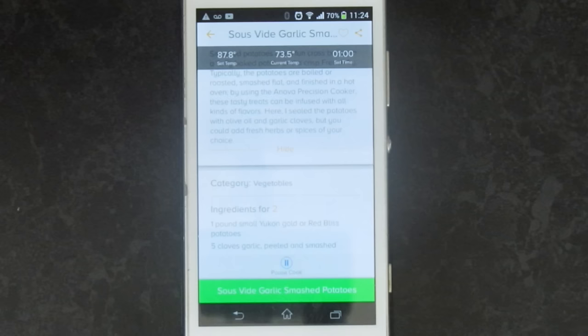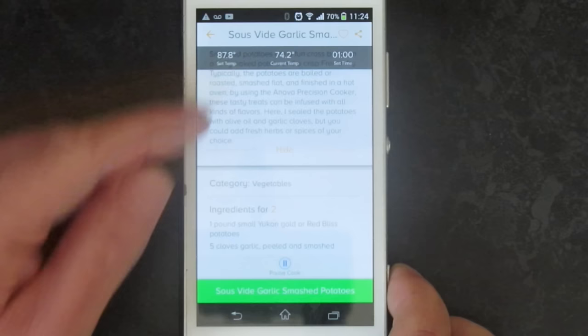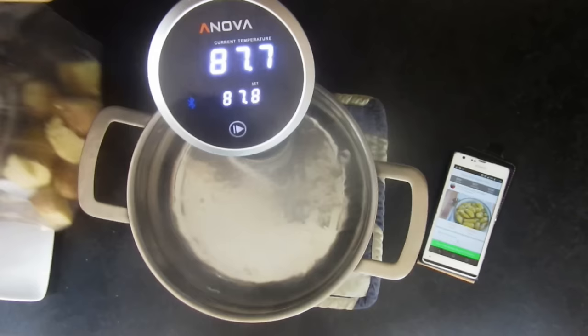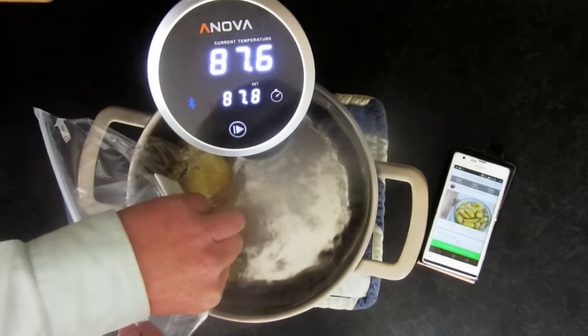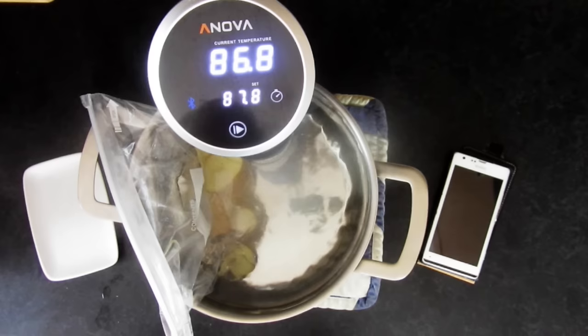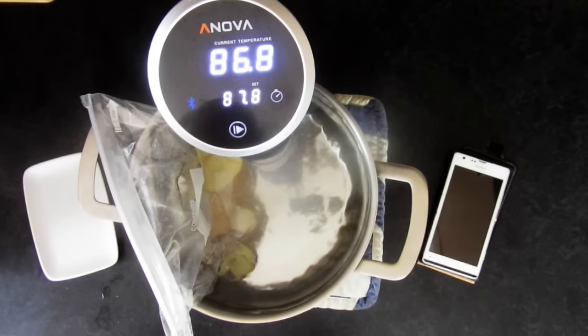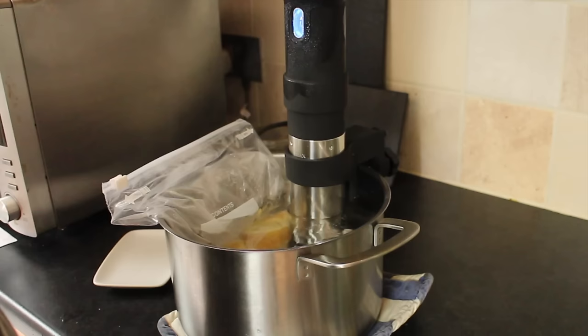The slightly magical thing is the ANOVA has Bluetooth, so the app and the device talk to each other. It's telling me the current temperature — 74.1 degrees — which matches the display on the precision cooker. When it gets up to temperature it will start cooking automatically for one hour. The phone tells me the water is ready so I place the bag in the pot. This method is called water displacement — water is heavier than air, so it pushes all the air out of the bag. You zip it closed; sometimes vegetables float, so you can weight them down with a small plate. Then leave it for an hour.